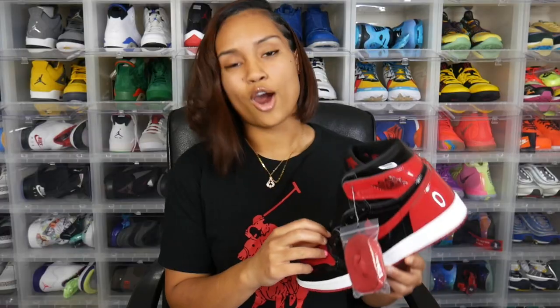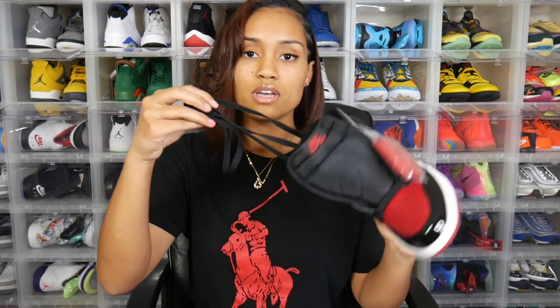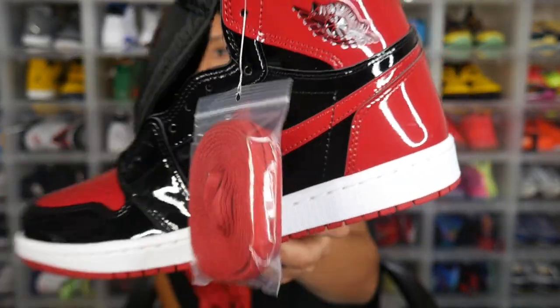This sneaker comes with all-black laces, and they did throw in a spare pair of red laces on the left sneaker in case we choose to do a lace swap. Personally, I'm going to leave mine with the black laces — I feel like it's a better combination. The red laces will definitely make the sneaker pop more, but it's already a very flashy sneaker so I don't feel it's necessary. Still, it's dope that they gave us the option.